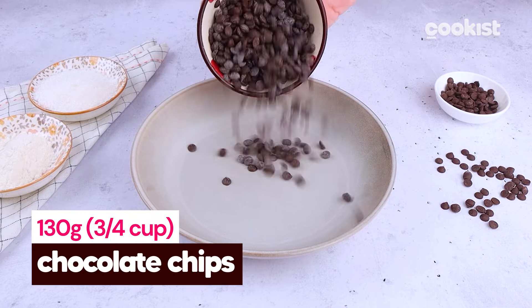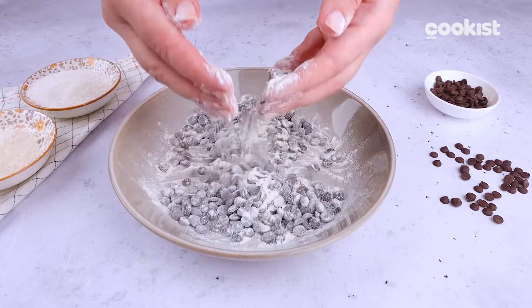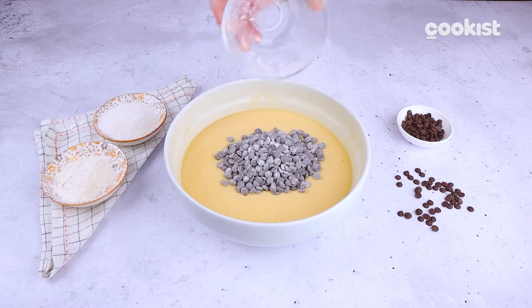Trick to prevent the chocolate chips from sinking to the bottom: coat them well with flour, but they won't sink if the batter isn't too liquid. Now you can add them to the batter, mixing everything together.